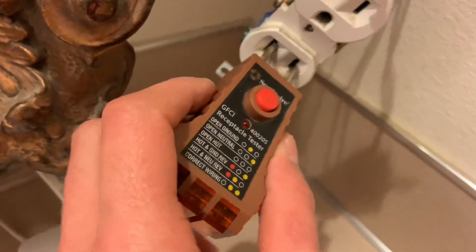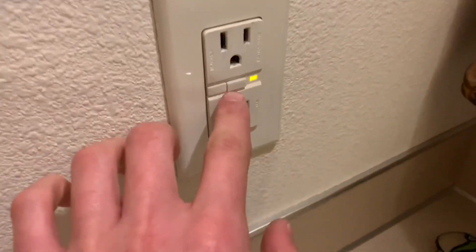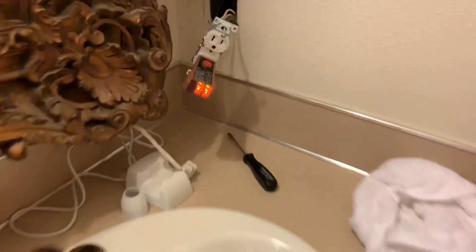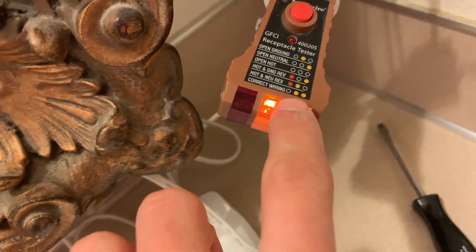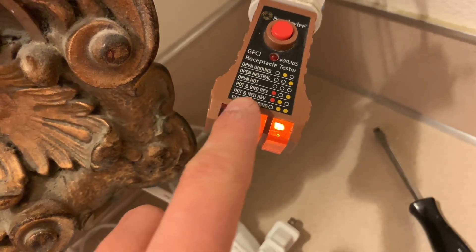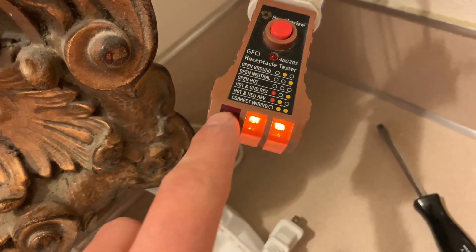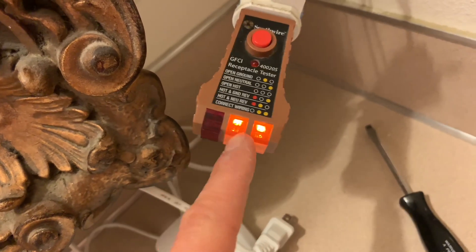I'm going to plug this back in here real quick. Right now it's off — I'm going to go over here and reset it so it'll be live in a second. Now that I reset it and it's on, as you can see it's correctly wired — two lights on on the right side, the orange one and two. So that's correctly wired. If the hot and the neutral are reversed, it'll just have a red and an orange light on the left and this one won't be lit up.